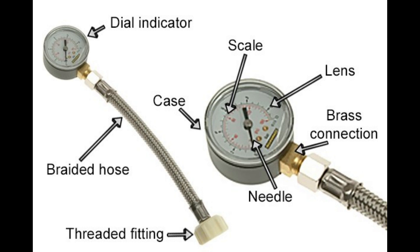Optimal pressure: For most residential plumbing systems, a pressure range of 40 to 60 PSI is considered ideal. This range provides good water flow for everyday tasks without putting undue stress on the plumbing components.